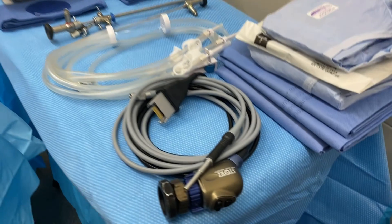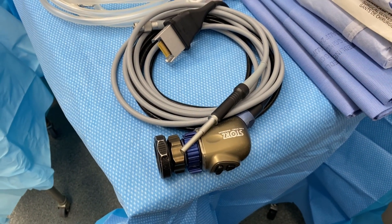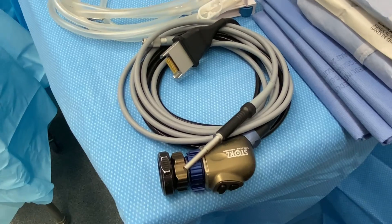Right here we have our camera and light cord.